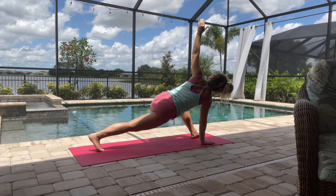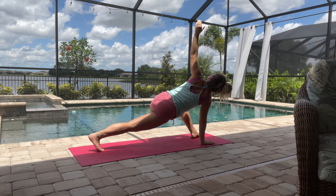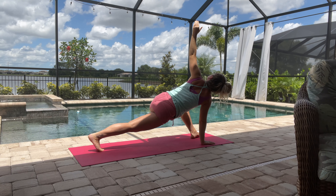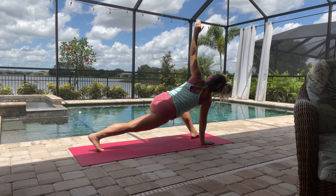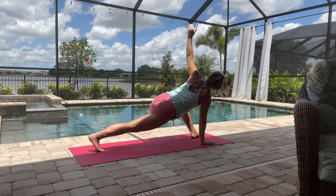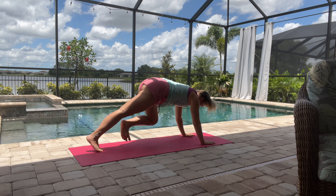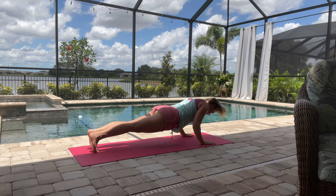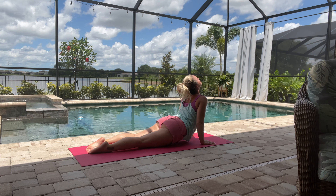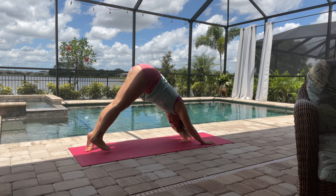You can keep your knee on the ground if you need that modification, and we're just looking up at the sky — stimulating our digestive system here, getting things moving and getting the blood flowing. Then we'll just bring that leg back into plank, chaturanga, upward facing dog, and your downward facing dog.